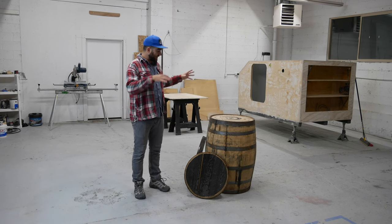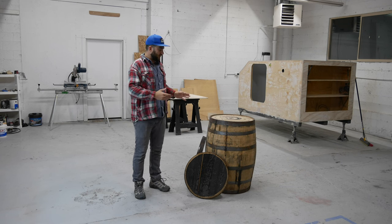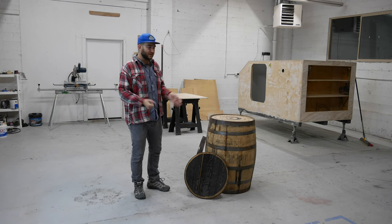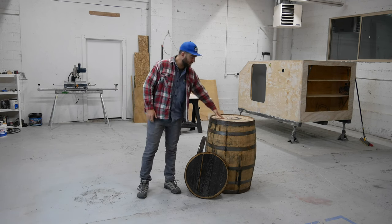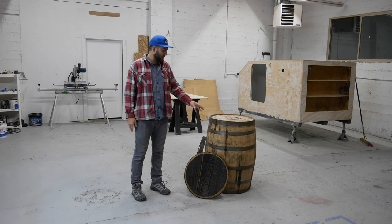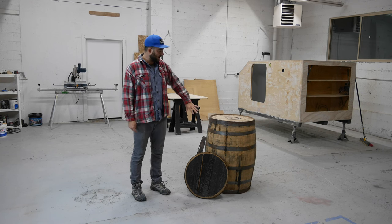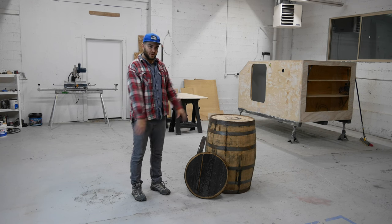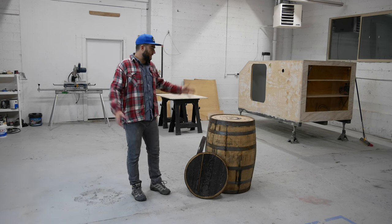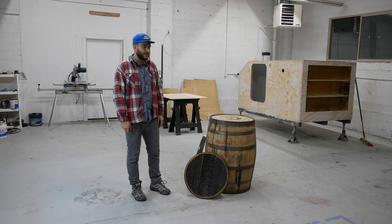So today we're going to be breaking this down, sanding it down, making it look real good. We're going to be cutting in a couple of doors so it's more of a cabinet rather than just a tabletop. Then we'll be cleaning up the metal a little bit, putting a stain and a sealant on all of the wood to make it look really nice. This is a new project for me so I'm not exactly sure how it will turn out, but I'm sure we can figure out how to make it look real nice.